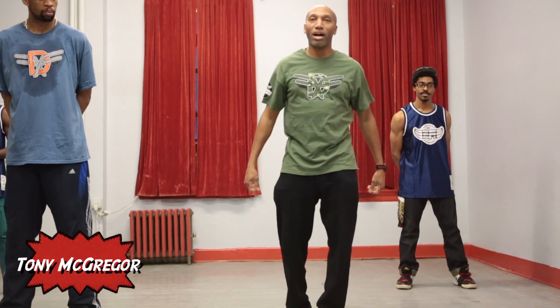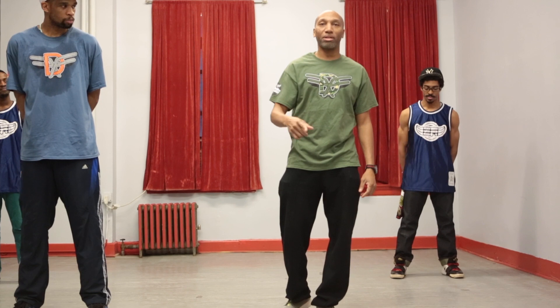What's up everybody, I'm Jordan Cabrera. I'm going to be introducing a movement called the triangle.